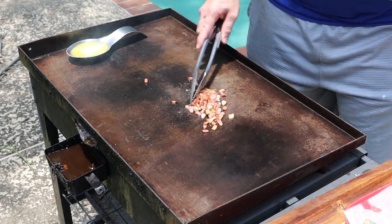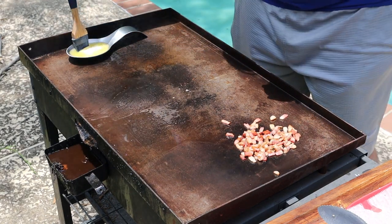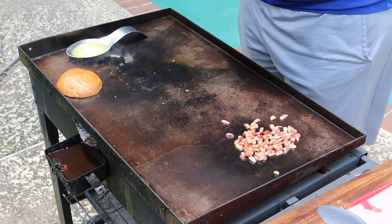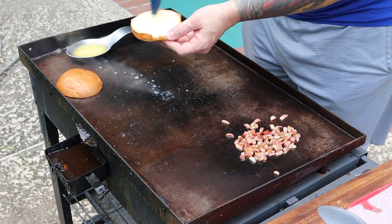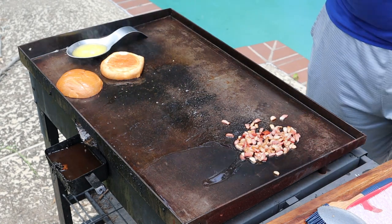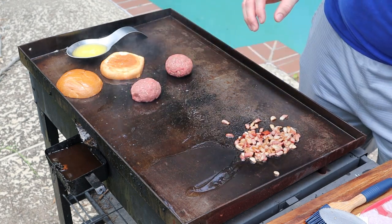We're going to slide this bacon over to the side and let it finish cooking over there. I'm going to take our bun, get our bun going, take some of this butter and put it on the bun. Spread it on like such. Glaze the top of that bun. Now what we're going to do — let's get our patties. Put our patties on: one patty, two patty, and three patty.